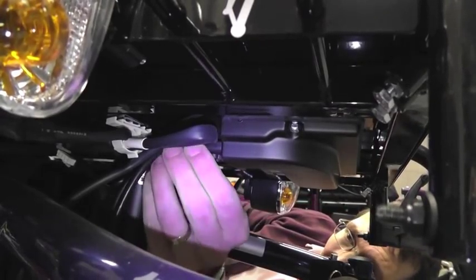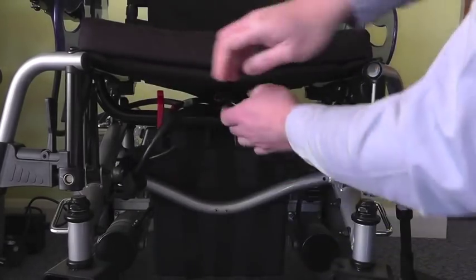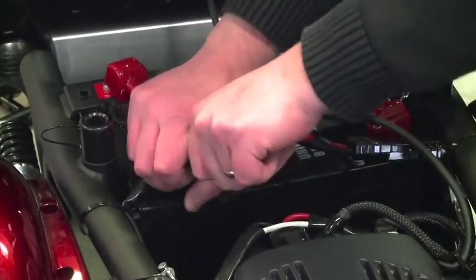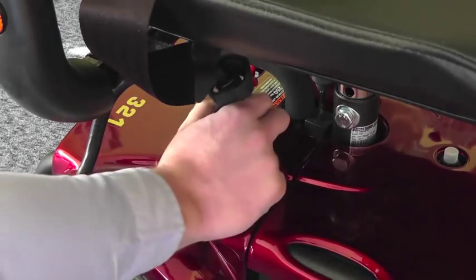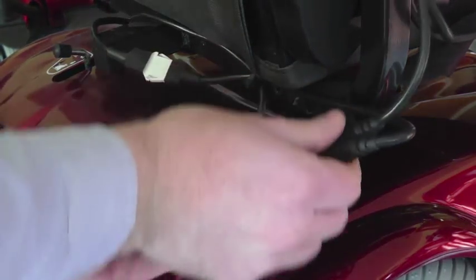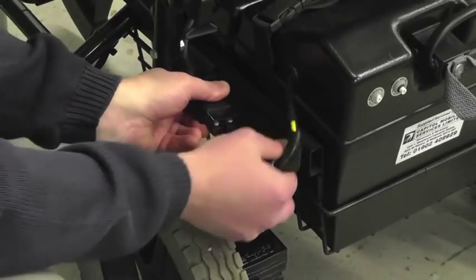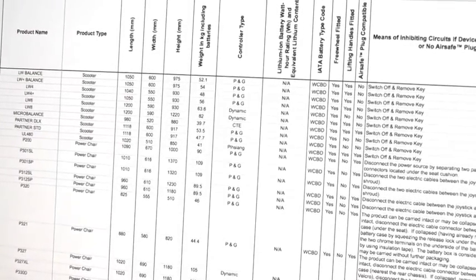Breaking the power supply is achieved by separating or unplugging power cables as specified by the manufacturer. Connectors like these may be located under the seat or under a shroud near the batteries; they are separated by gently squeezing and pulling each side apart. On some products, cables plug directly into the body of the power chair or into the joystick controller. Most connectors and plugs are shrouded to protect the terminals inside from short circuit, but if you find any exposed terminals, protect these with insulation tape. The BHTA log explains how the appropriate cable, plug, or connector is found for each power chair listed.